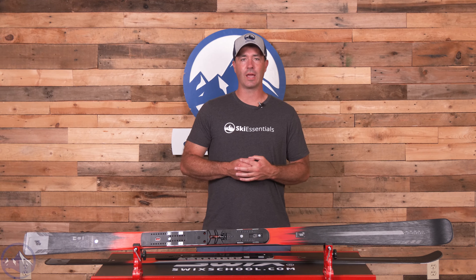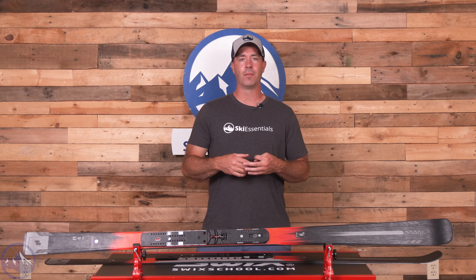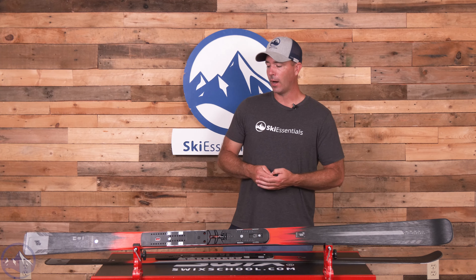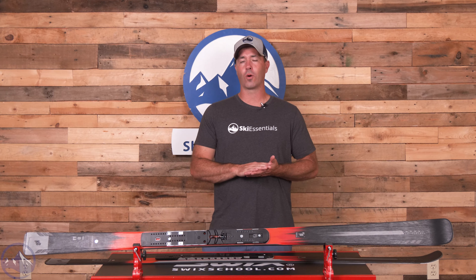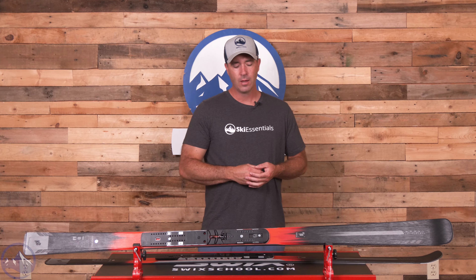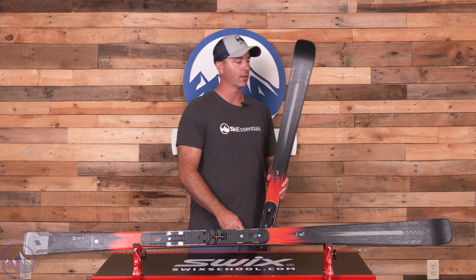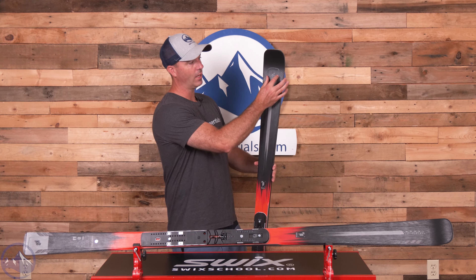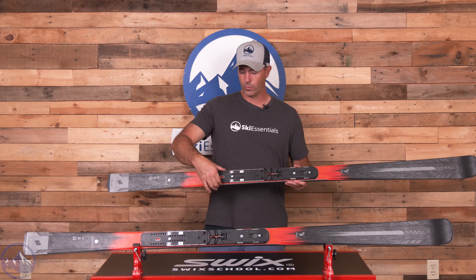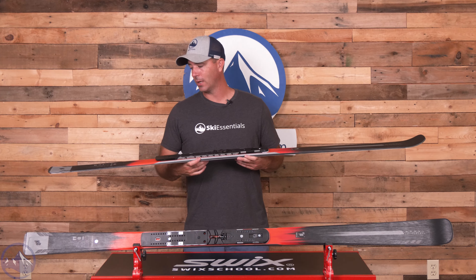Really really strong, super stable, and one of the most fun and rewarding carving experiences from just an on-trail perspective that we've had. They start with an aspen wood core and then bolster that with two sheets of metal in their titanal I-beam, which does a nice job at smoothing out and stabilizing the ski. The other Ti models have one layer of metal — full width underfoot tapering to a central spine in the tail — but this ski has two of them.